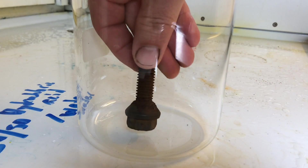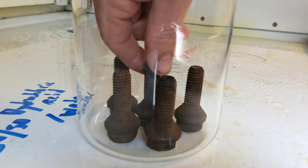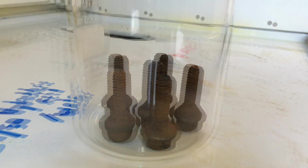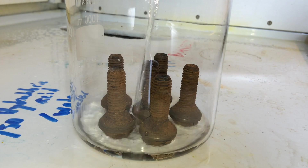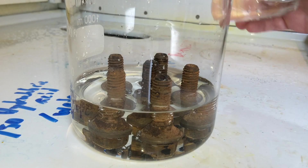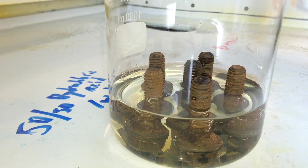We take the bolts and we place them in a glass beaker. Then we fill it up with 200 milliliters of regular tap water, and then we add 200 milliliters of hydrochloric acid.